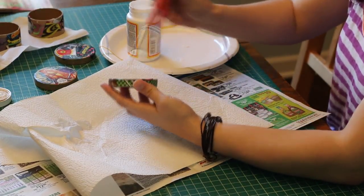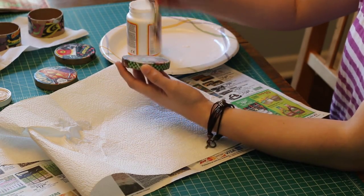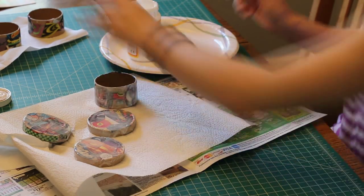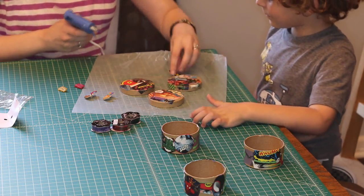Once the pieces were all on and the Mod Podge was dry, I put on two more thin coats, waiting about 30 minutes between each coat, just to seal things up a bit more. Word of advice: don't let them dry on paper towels like we did — use wax paper. Also, let them cure for about 24 hours before putting the lids in place, so your lids don't get stuck.